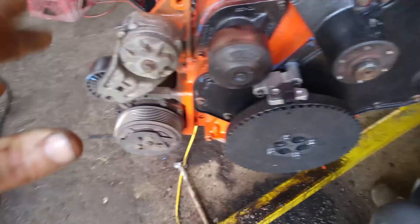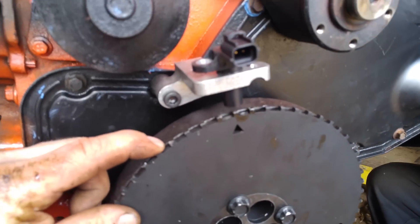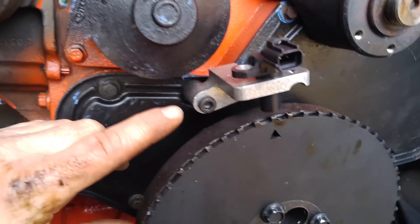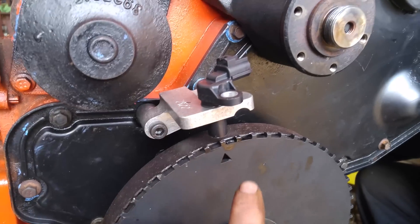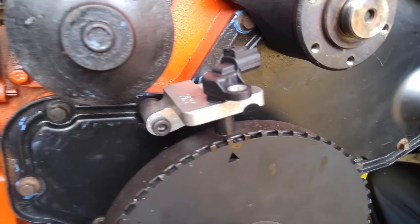Then we put on the timing gear on the front — it goes right ahead of the balancer, then the two bolts and then the sensor. We left the sensor off because there has to be a certain gap to make sure everything spins freely.